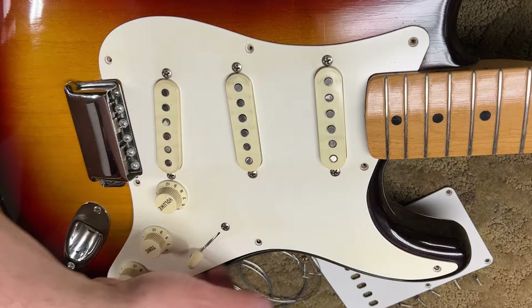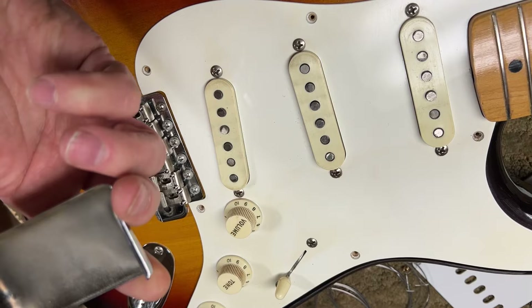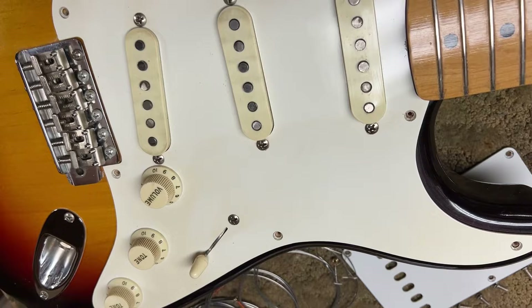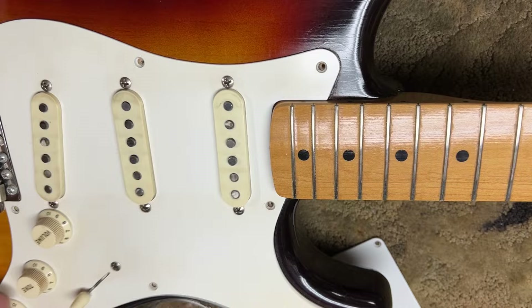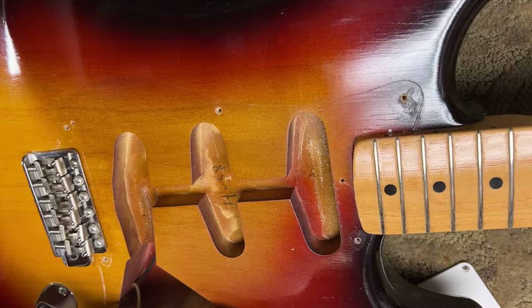Look at this — the bridge cover ashtray is still here and on the guitar, which tells you no one played this much, because let's face it, you can't play with that on there. So, just carefully — it's been on there a long time.